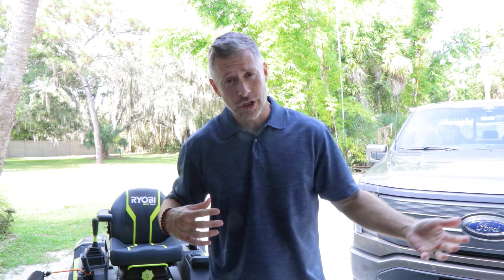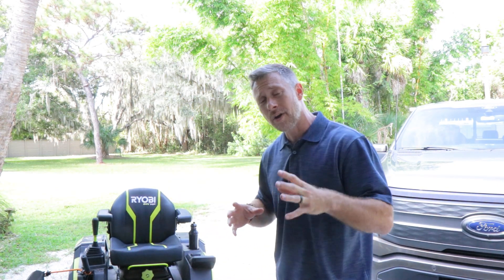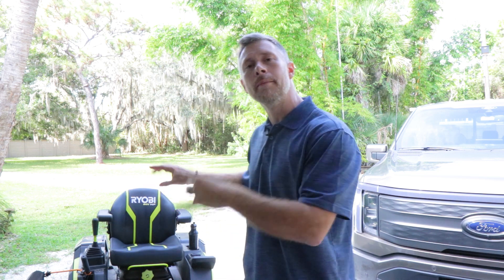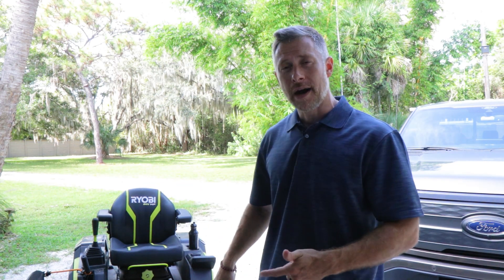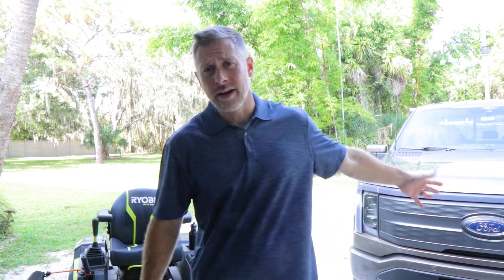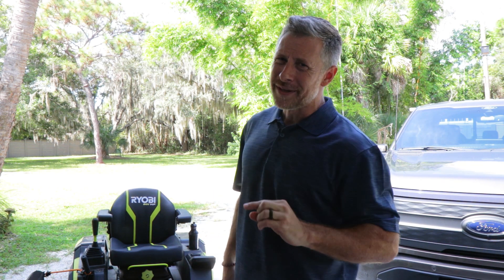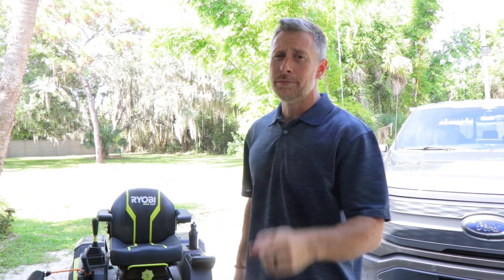These are minor problems that have been solved through customer service or just by getting to know your mower better. Nothing problem-wise would keep me from getting this mower, unless — and this is where I'll tell you — I would not recommend this mower to somebody with three acres or more of property. I know they say it should cover that, but I just wouldn't. Think of it like an electric truck: if you need to drive exactly as far as your stated range every single day, that's not the right vehicle. You either need extended range or you need to mow in sections.